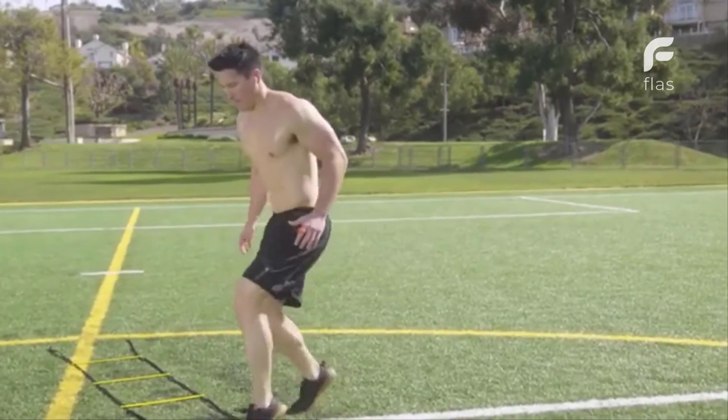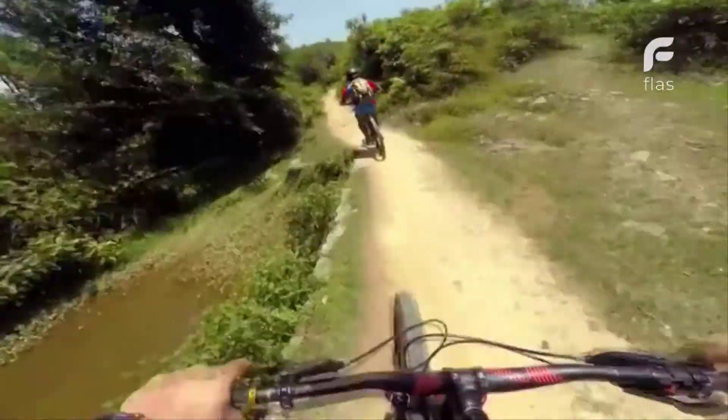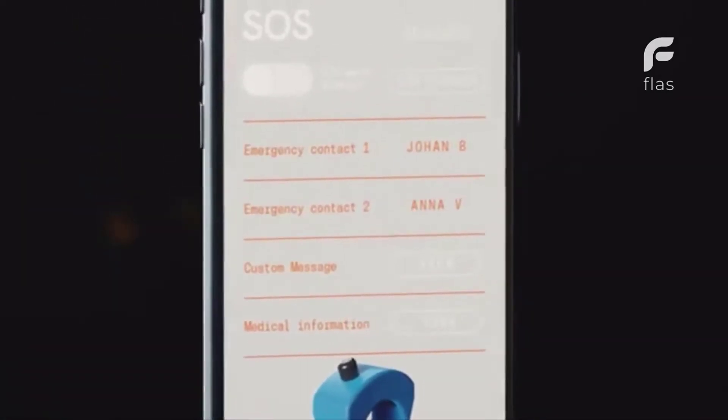ArcX is also highly versatile. You can control any number of other devices, including sports cameras and wireless speakers. So it's perfect for team training sessions and fitness class instructors. We've also built in an SOS call function for emergencies.